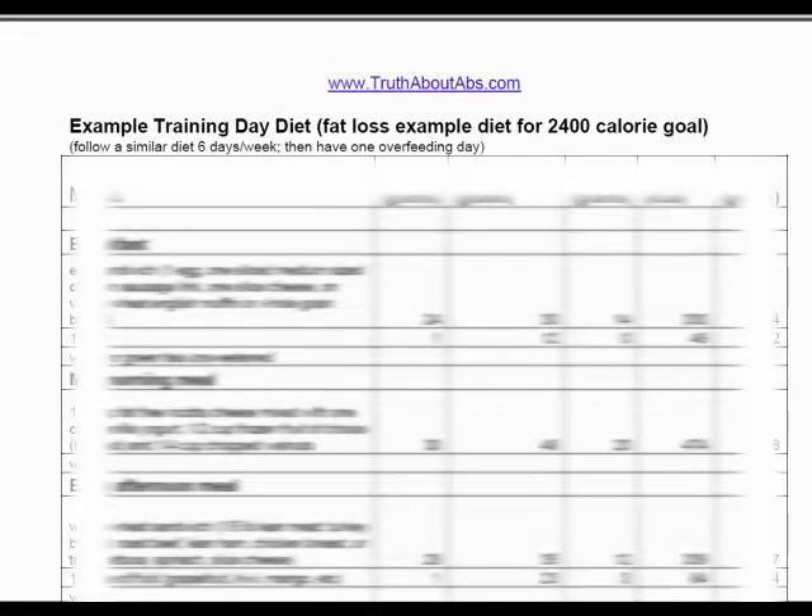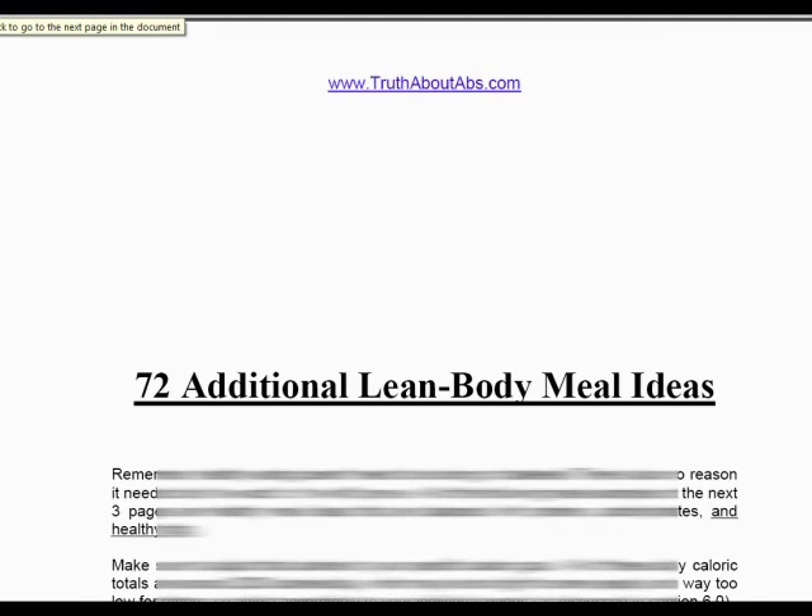On page 53, he gives you a complete diet plan you should be following in order to get those six-pack abs. And on page 55, he also gives you 72 other meal plans. Then we get down to the exercise section. Mike begins on page 64 by giving you a list of exercises that you should avoid — I bet you didn't think there were any of those — but yes, Mike tells you exactly what you should not be doing to get six-pack abs.